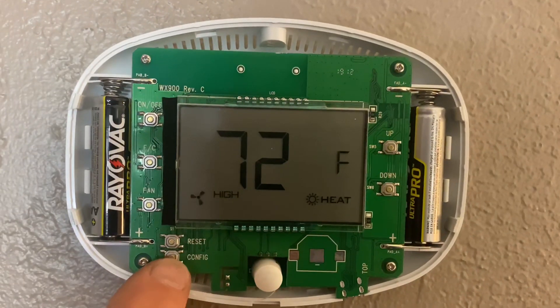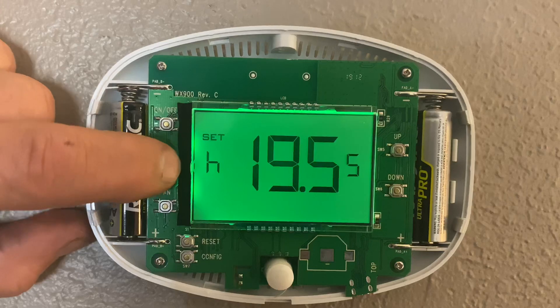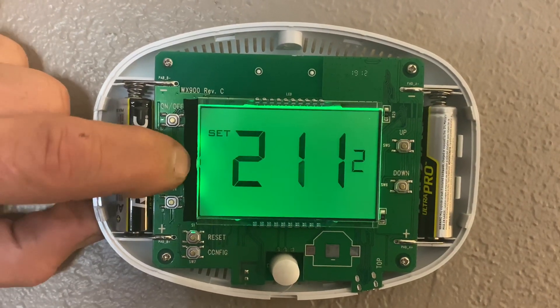Once I get the cover off, I hit the Configure button, and then I'll use the Fahrenheit/Celsius button to toggle through until I hit the E.